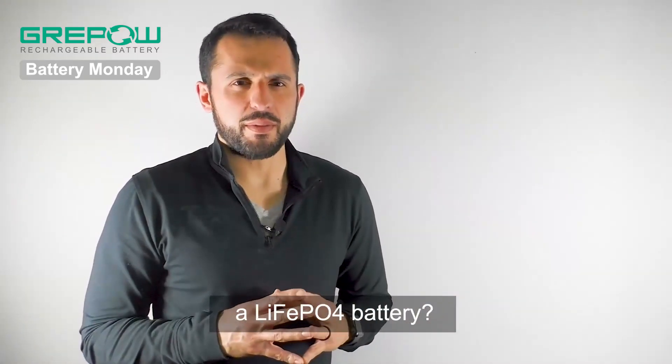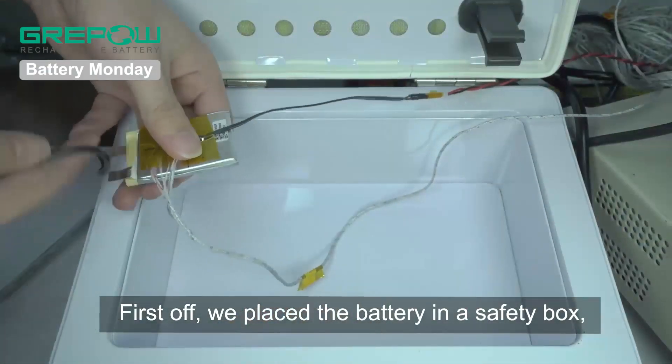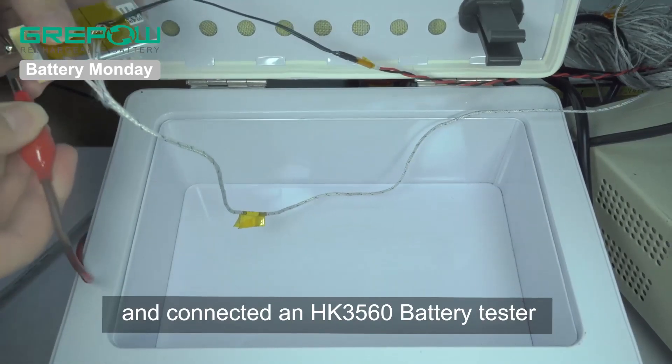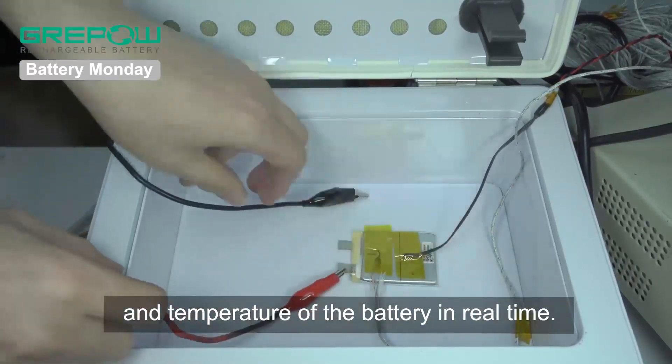What happens if we overcharge a lithium iron phosphate battery? Let's find out. First off, we placed the battery in a safety box, connected the charger, and connected an HK3560 battery tester that can detect the voltage and temperature of the battery in real time.